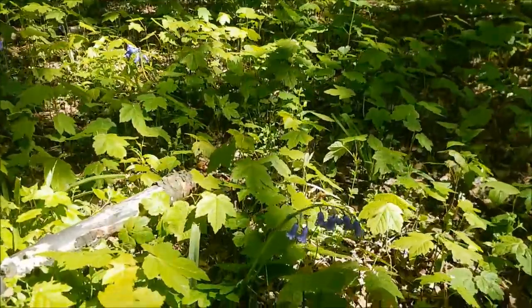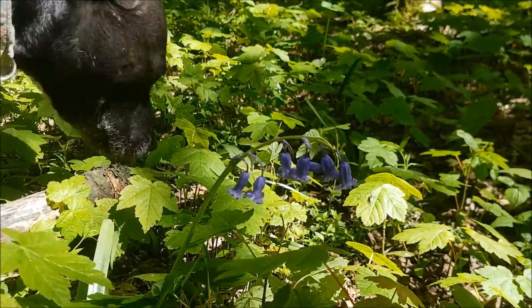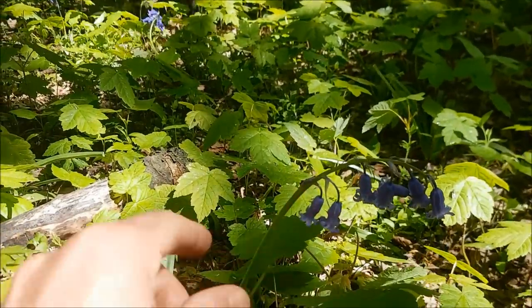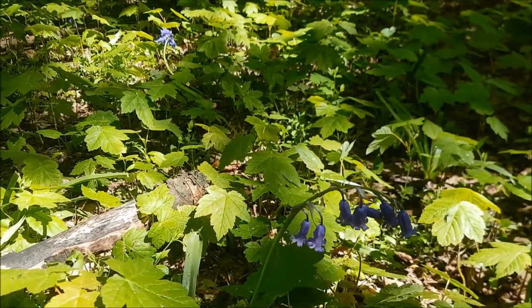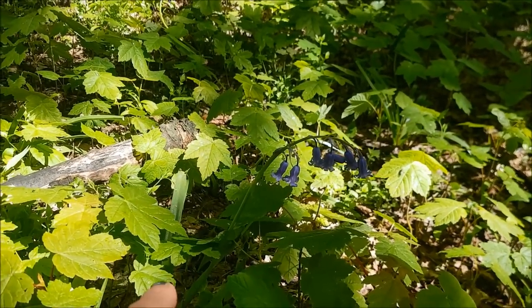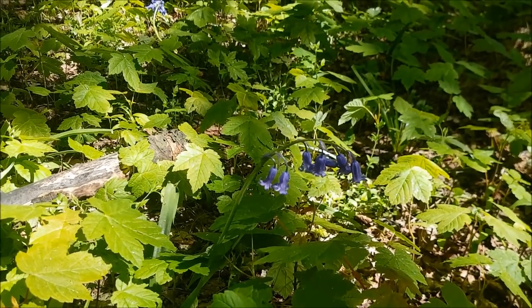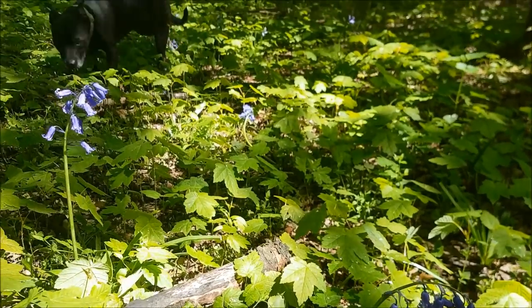This is a fantastic example down here. So this bluebell here, you can see it's on the curve — a hybridised or Spanish version would be upright and the flowers also face up, whereas this British one has the natural curve. It always has scented bluebells, so the flowers are scented and there's quite a few come up.